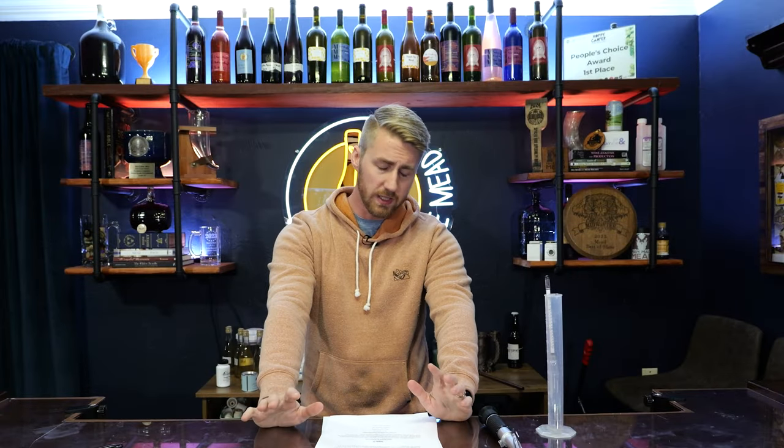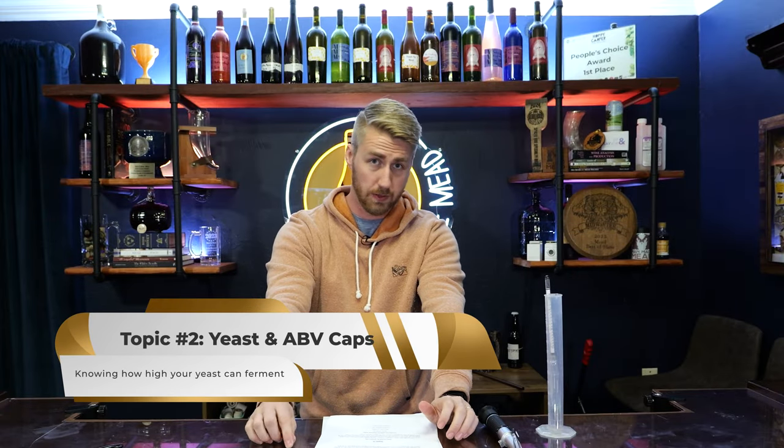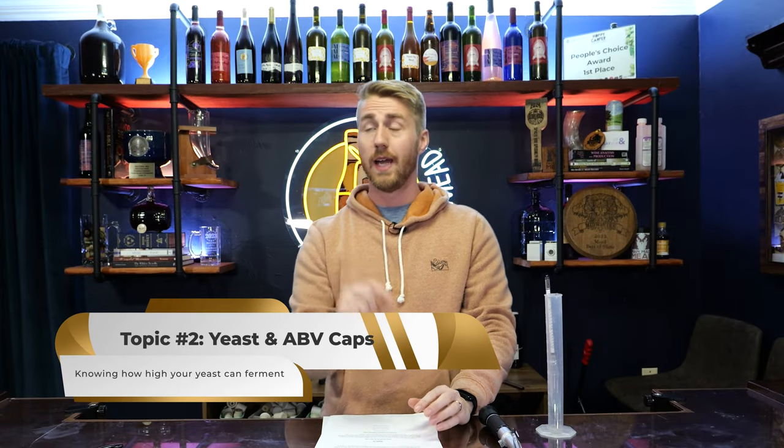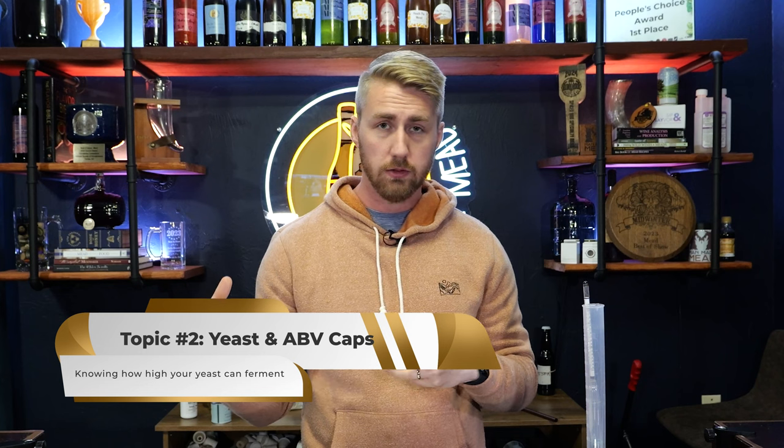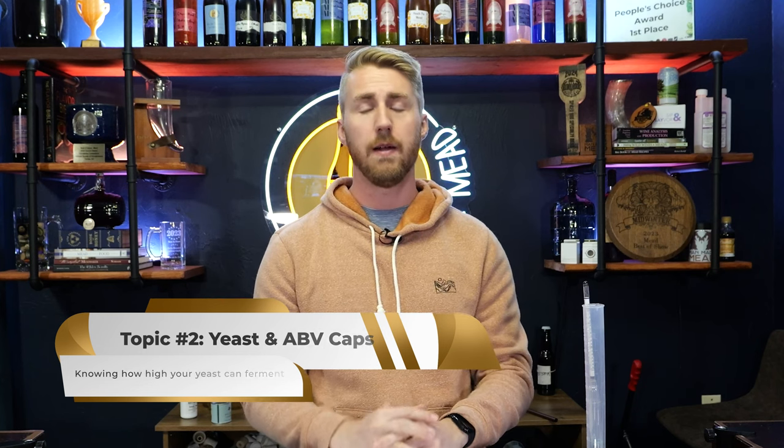Here's topic two: yeast alcohol by volume caps. A moment ago I alluded to the idea that yeast can continue to ferment. As yeast go along, they're doing their thing — converting sugar into alcohol and CO2. All yeast have a cap of how much alcohol they can create. Now, this cap is a little bit stretchable, meaning that if a yeast is really healthy, they can go past the point; if it's not healthy, they could go underneath. If you look at the information for each yeast, it will say the alcohol by volume cap.